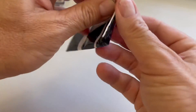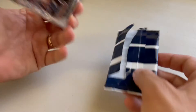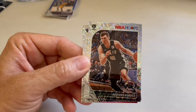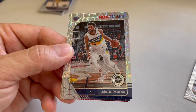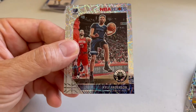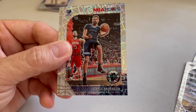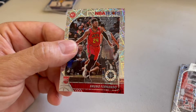Let's open up the NBA Hoops premium stock laser prism pack. Our first laser prism is this guy right here, and then we got Jeheel Akafor, Kyle Anderson, and one kind of weird one, and Bruno Fernando.